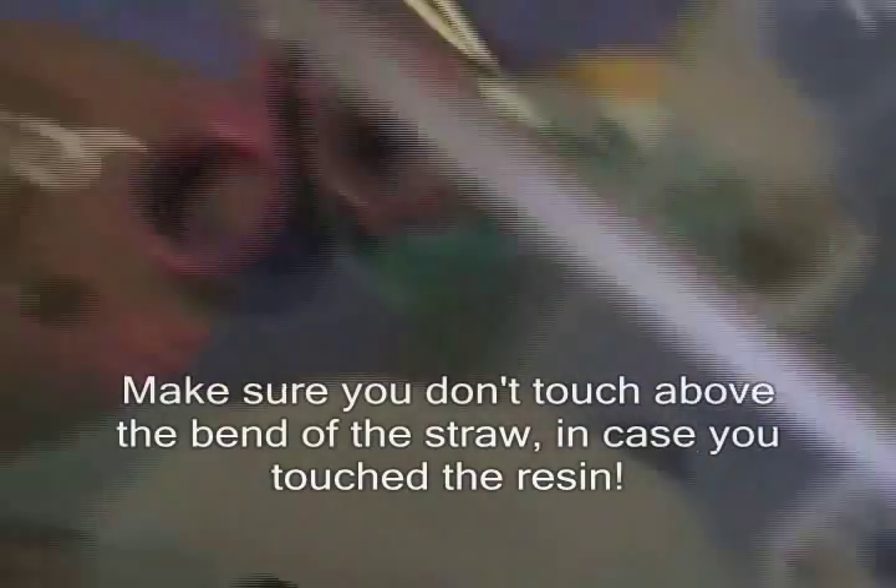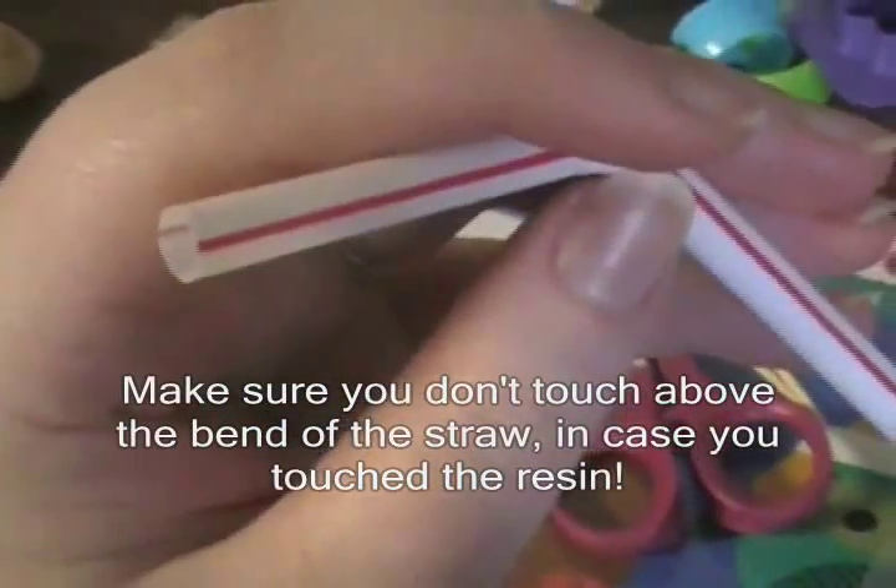One of the main reasons I use a straw to stir my resin is because while I'm stirring I can use it to blow out some of the bubbles that the stirring creates, and even after I pour the resin I can use the straw to blow out bubbles. I went ahead and used the rest of the resin to cover the back of this one, and I mixed the last bit with some blue food coloring and poured it in this one.